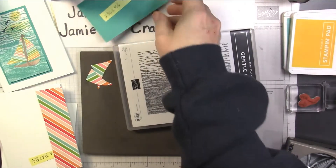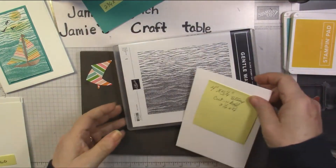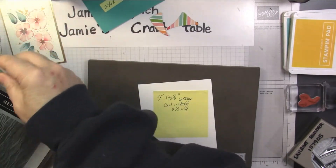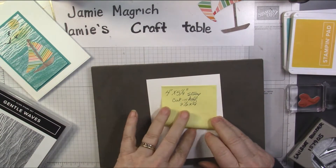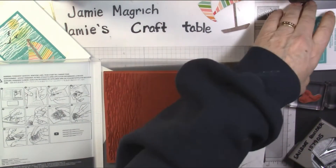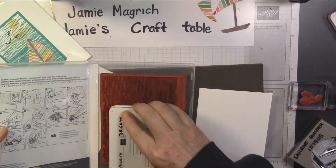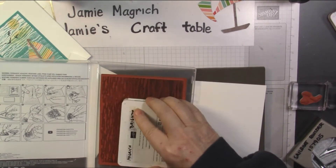Now we're going to take the 4 by 5¼ inch piece. I'm going to bring in the Gentle Waves stamp — I'm not even going to take it out of the case; I'm going to use the case to stamp with it. I'm going to ink it up with Bermuda Bay ink. Make sure it's good and inked — check that it doesn't have any spots that you missed.